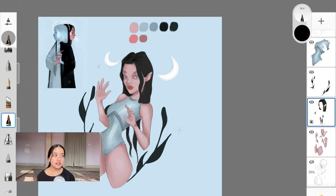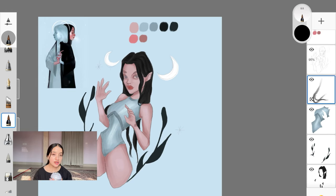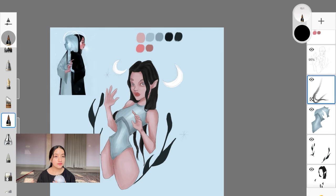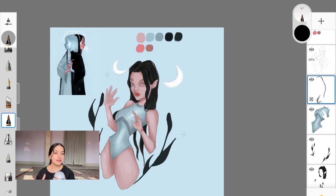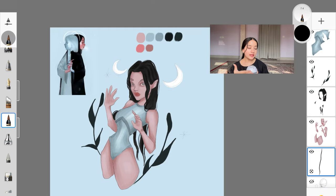If you move towards desaturation, it's just going to wash out your painting, so I recommend either keeping the original saturation or increasing it ever so slightly. For the first layer of shadows, you only need to focus on creating a structure — either by using a reference or by keeping in mind the light source you've imagined. Wherever the light is not hitting, there's going to be a shadow.